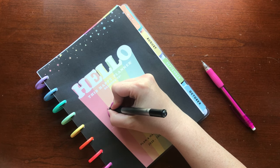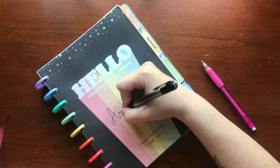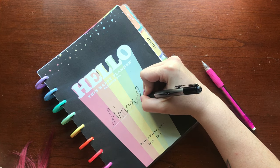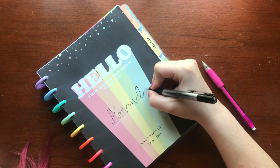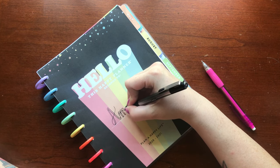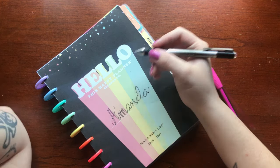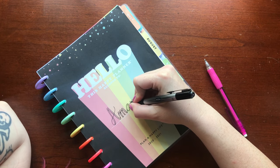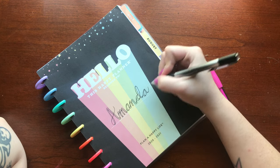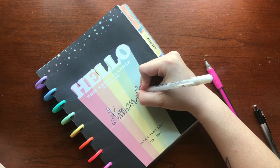Next, I will be getting my favorite fine tip pen and tracing just the outside line of my name. Now let's trace the bottom of our name. Then I'm going to be using a jelly roll white pen — this is just going to add a little bit more depth and a little more pop to the name.